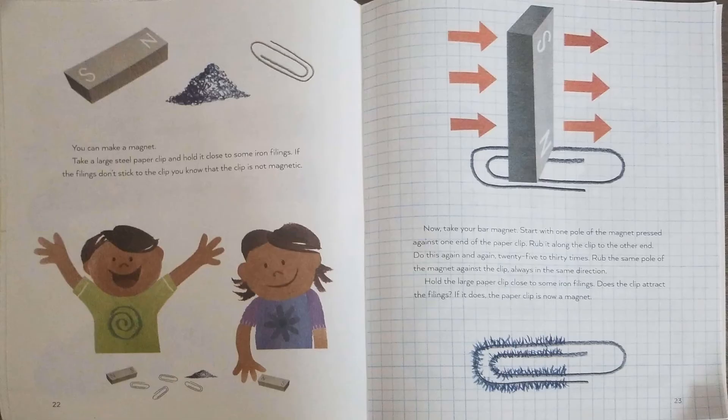You can make a magnet. Take a large steel paper clip and hold it close to some iron filings. If the filings don't stick to the paper clip, you know the clip is not magnetic. Now take your bar magnet. Start with one pole of the magnet pressed against one end of the paper clip. Rub it along the paper clip to the other end — do this again and again, 25 to 30 times, rubbing the same pole of the magnet against the clip, always in the same direction. Hold the large paper clip close to some iron filings. Does the clip attract the filings? If it does, the paper clip is now a magnet.